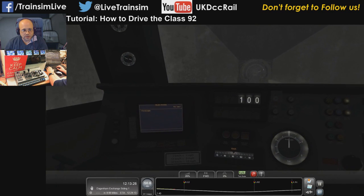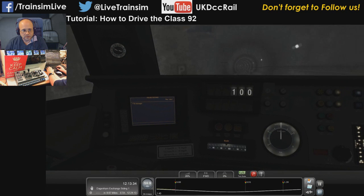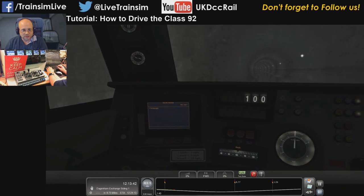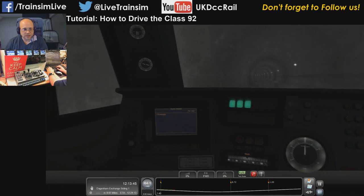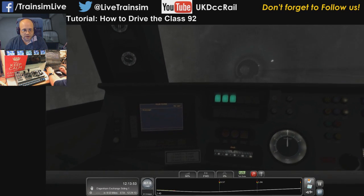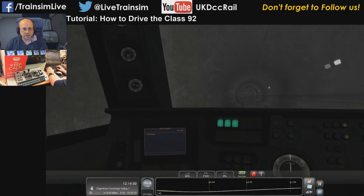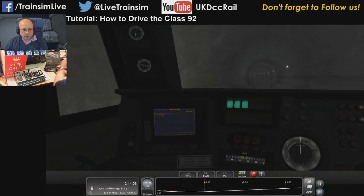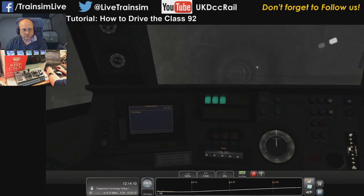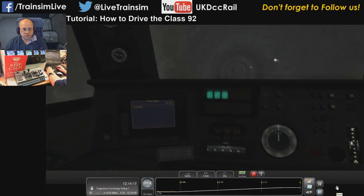One thing that's different with this compared to the Javelin is once we go past this signal you'll see we get the maximum speed limit for the line applied. Shortly we'll get three green lights telling you you're clear for the maximum line limit. Bear in mind this loco is able to work on HS1 and the rest of the line. So we put maximum power on — you can see the speedometer registering our acceleration at 120 kilometers an hour. Bear in mind the HUD doesn't change — it always reads miles per hour; that's what the route is fundamentally.